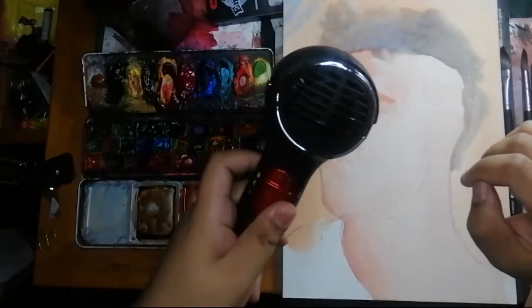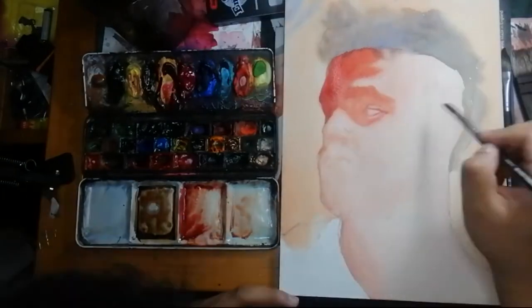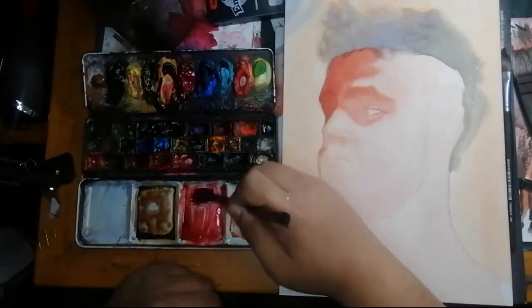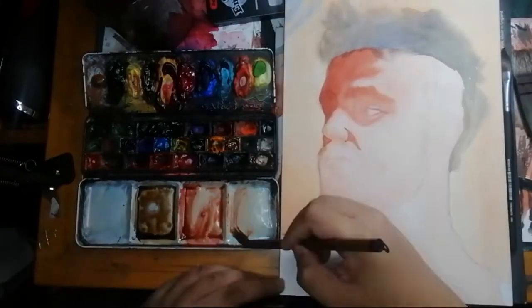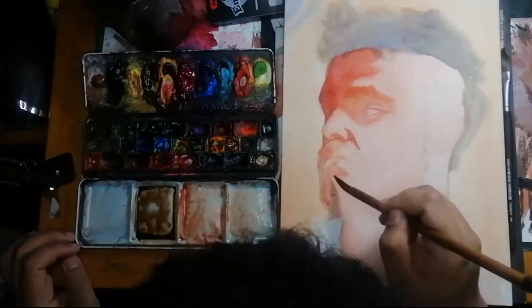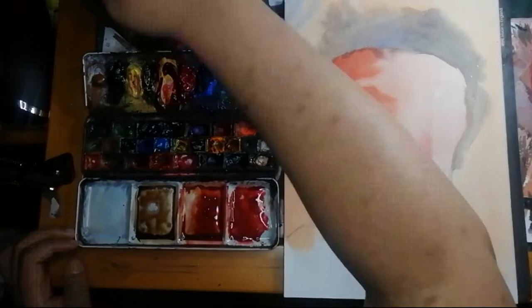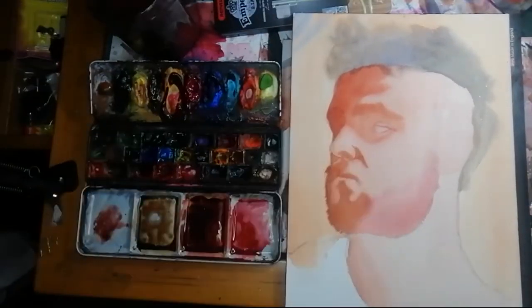I use these brands because they behave in a way that suits my painting style. Some brands even behave differently than others. For example, Core and Shinhan don't use a gum arabic binder. This lets them behave differently than your normal watercolors, and that's why I like them. They add variety to my colors and they add variety to my painting experience.